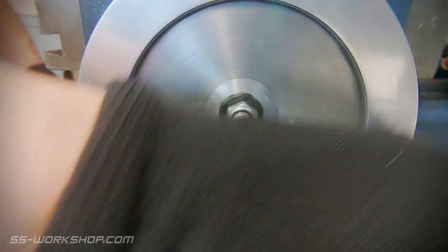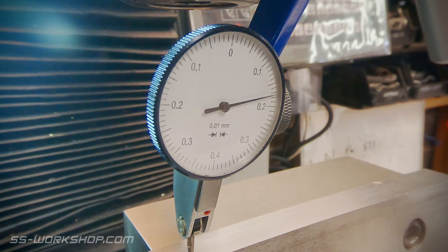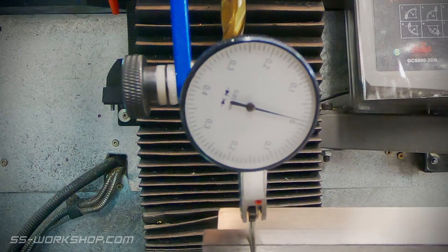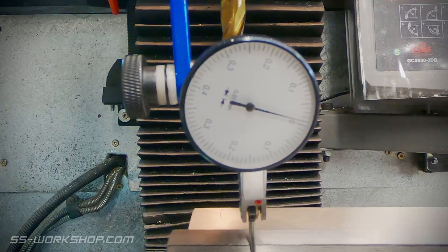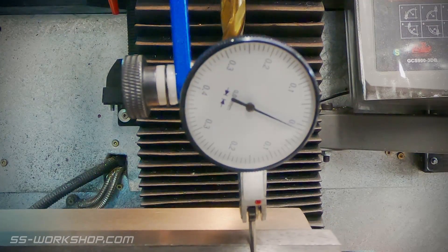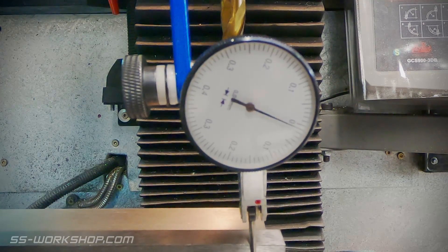The X axis is then moved to run the indicator along the vise jaw. Once we get to the other end we'll be able to see how far out it is. I then use a soft head hammer to tap the vise towards zero. The process is repeated in the opposite direction and this time I'm moving about 0.02 of a millimeter out, so it's getting much closer.